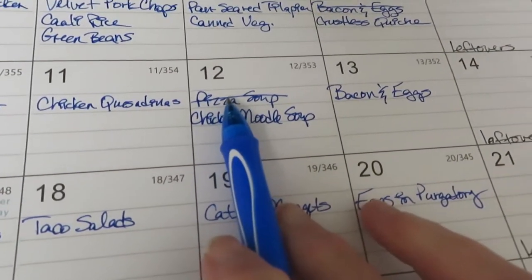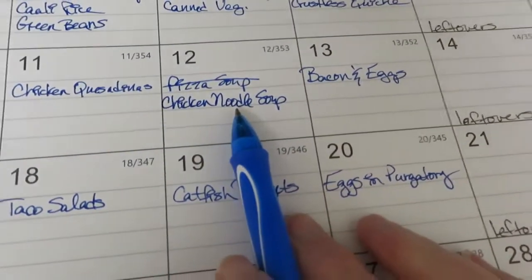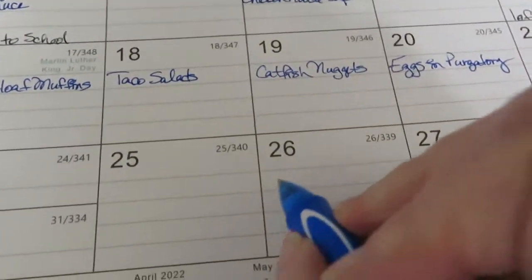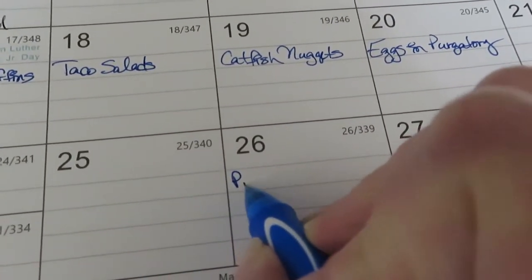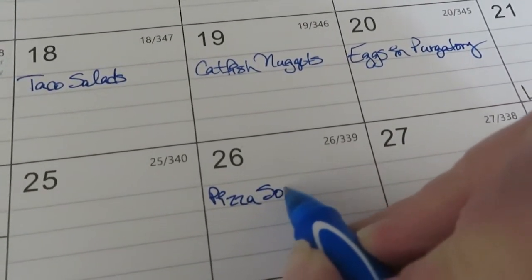This past week I was going to make pizza soup on Wednesday but my daughter was sick, so I ended up making chicken noodle soup instead. I'm going to move the pizza soup down to the 26th because I do want to make it at some point this month - it's good, we enjoy it.